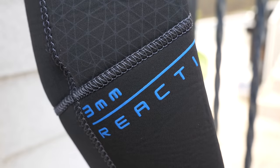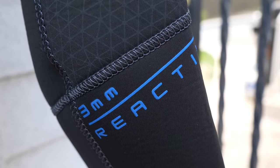Almost as soon as I realised that was happening, Bear released their new model of Reactive suits, which I've spent time diving and reviewing. The biggest, most obvious change is gone are the taped seams — returned are the flat lock stitched seams, together with some nice additional features.